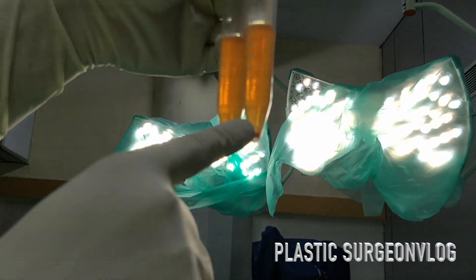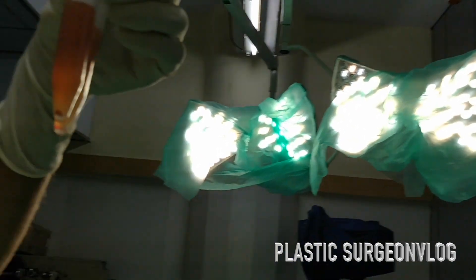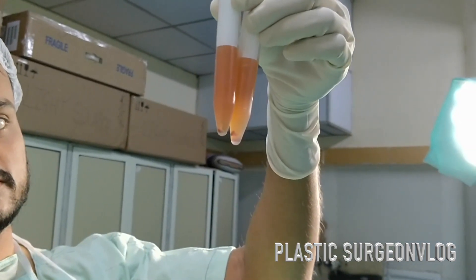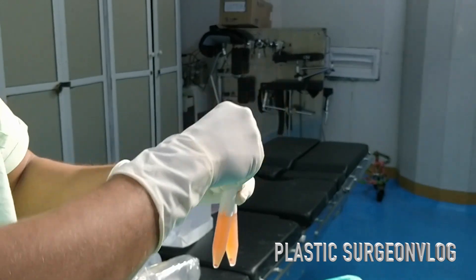After the hard spin, we have platelet pellets at the bottom of the test tube. In this zoomed-in picture you can easily see how these platelet pellets look — they are a white kind of structure.